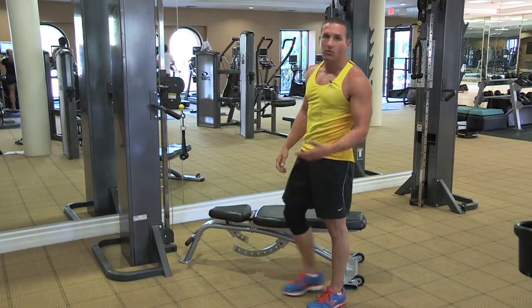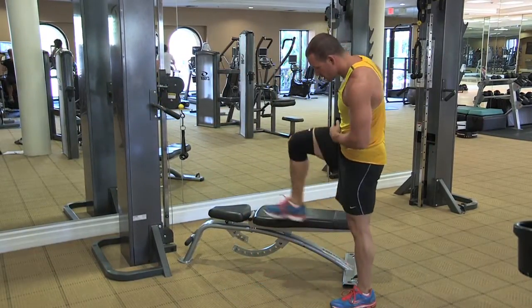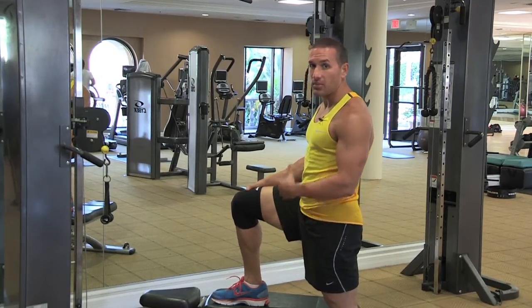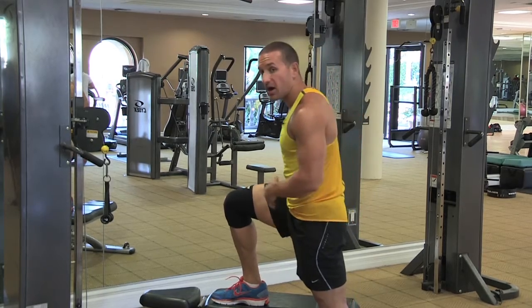You can turn around and then go right into a single leg step up. Driving this foot nice and flat, knee nice and tight, drive through the heel on the way up, chest up, driving through the bottom of the foot.